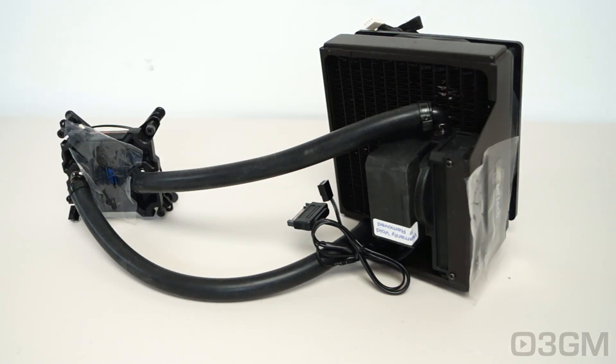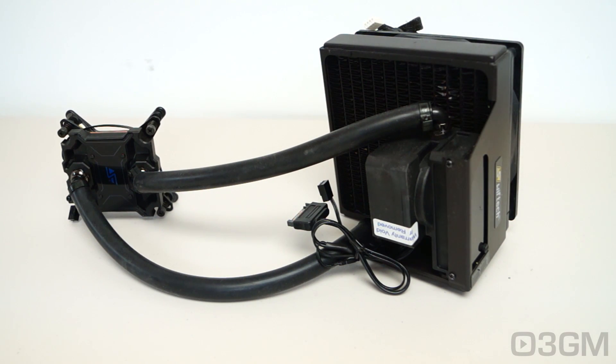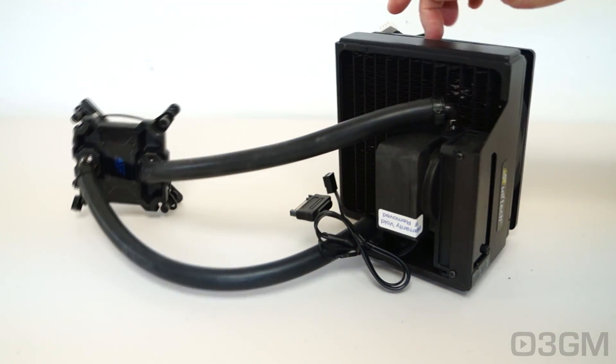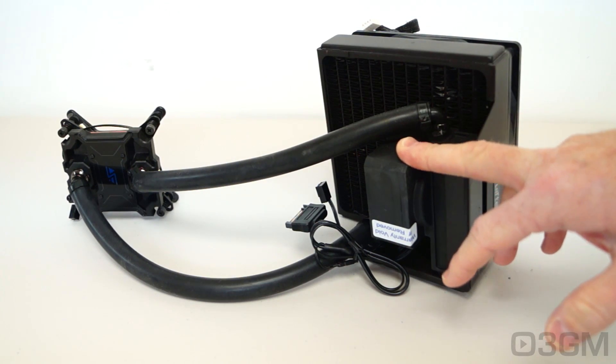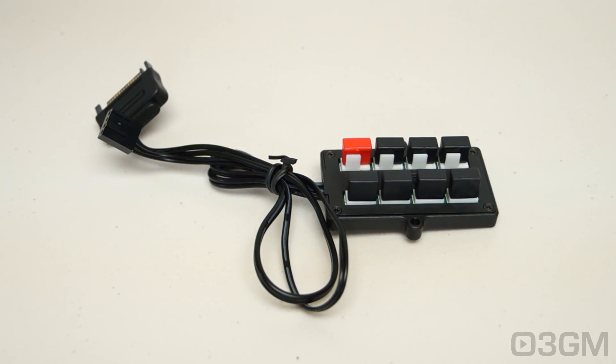They have some protective plastic on the window as well as on top of the water block, to prevent scratches. This is basically a reduced version of the H240 and the H220. It's fairly compact — you've got a 140mm rad, a 140mm fan. The pump's the same, the water block is the same, and the tubes are the same. It's kind of the same, except in a neat, tiny, smaller package. Great for cases where you can't fit a 220 or a 240.